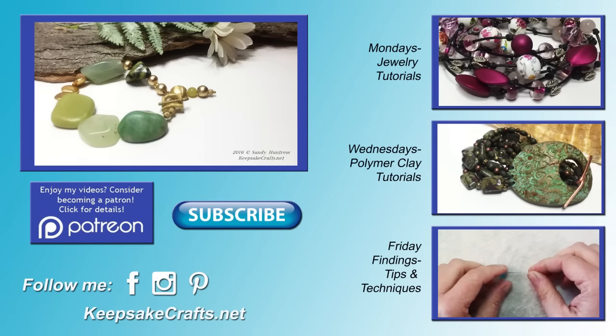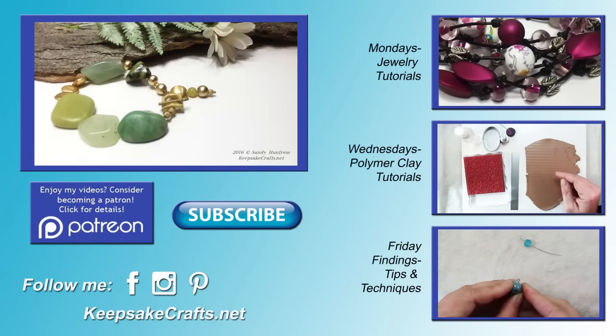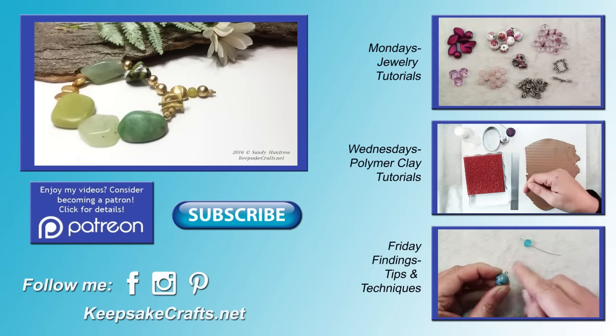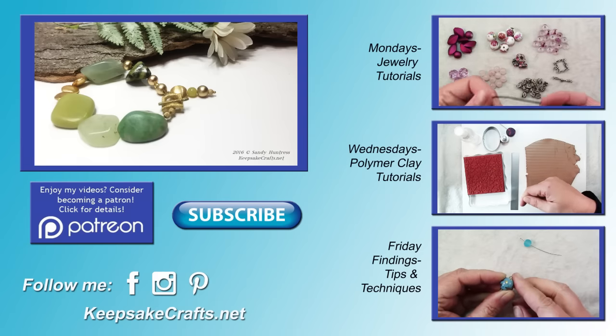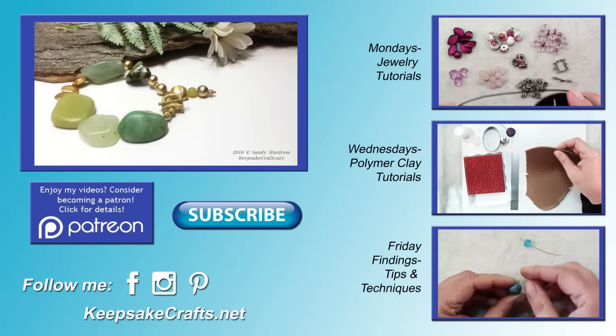If you're new here and haven't already subscribed to my YouTube channel, make sure you do for three new video tutorials every week — I upload every Monday, Wednesday and Friday. You can follow me on Facebook, Pinterest, Instagram and on my blog. Happy creating, bye bye.